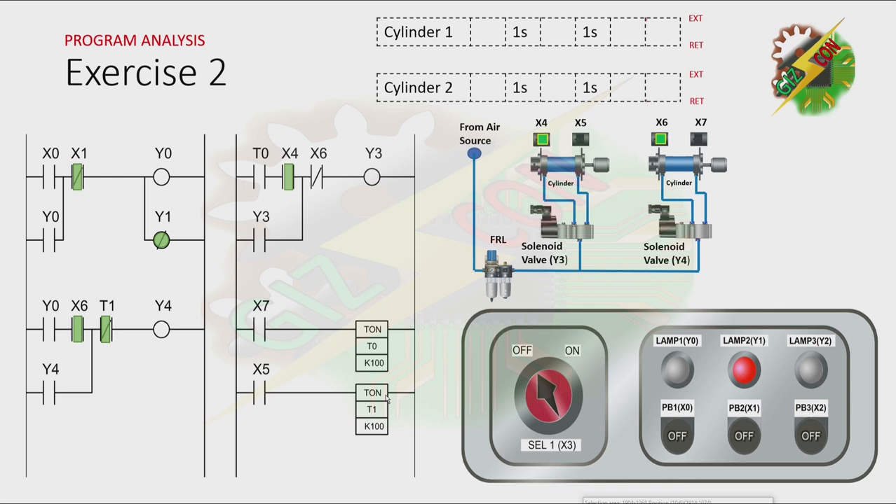Okay, this will be my answer for this exercise. Lamp2 is on because our process is idle. Now let's press PB1. When we press PB1, X0 will be energized, and that will cause Y0 to turn on. And because there is a latching here, Y0 will not turn off even if X0 is off. And because there is a negated coil here, Y1 will turn off. And as you can see here, the normally open contact of Y0 is on. And because Cylinder 2 is at fully retracted position, X6 is on, and it will cause Y4 to turn on. By turning on Y4, Cylinder 2 will extend. And because Cylinder 2 is at fully extended position, the normally open contact of X7 here will turn on. And it will cause T0 to turn on after 1 second.